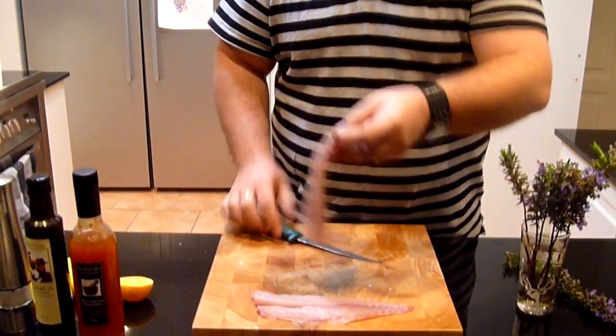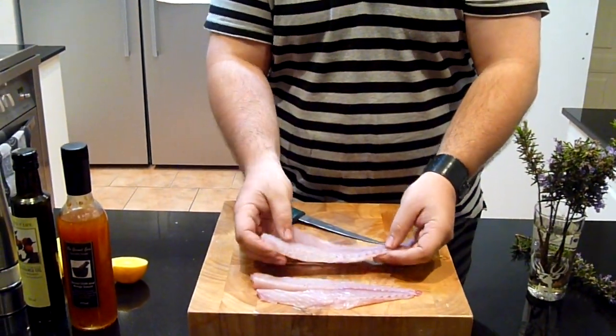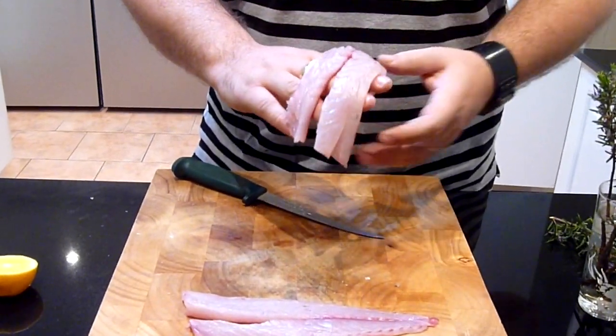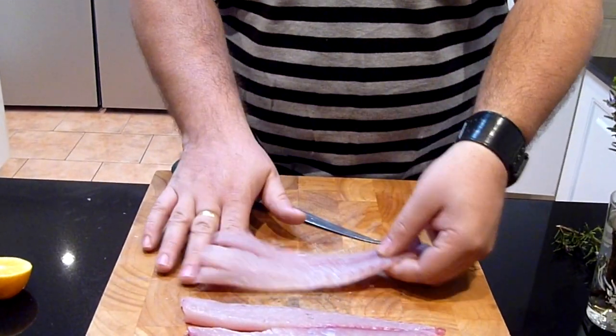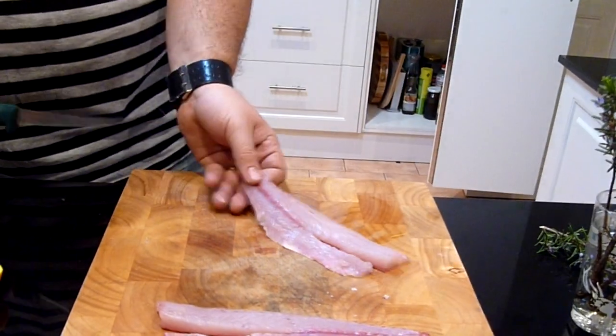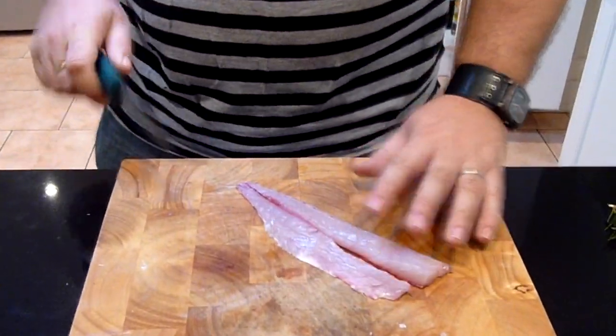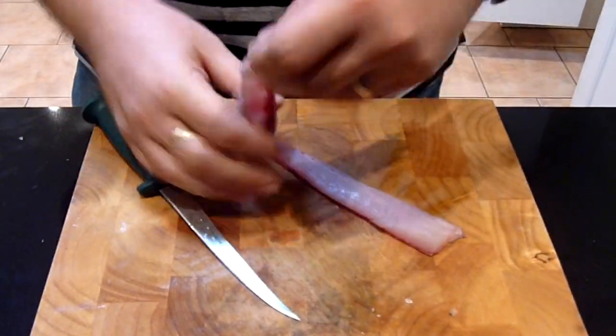We've already cleaned up the salmon, so if you're not sure on how to do that, maybe check out our other video and that'll help you out there. So what we've got here is two fresh salmon fillets. I've cut out the lateral line and some of the pin line bones, just to make it a little bit easier for the process. All we do here is we basically want four fairly even pieces. You're always going to have a bigger one and a smaller one, but that's fine.